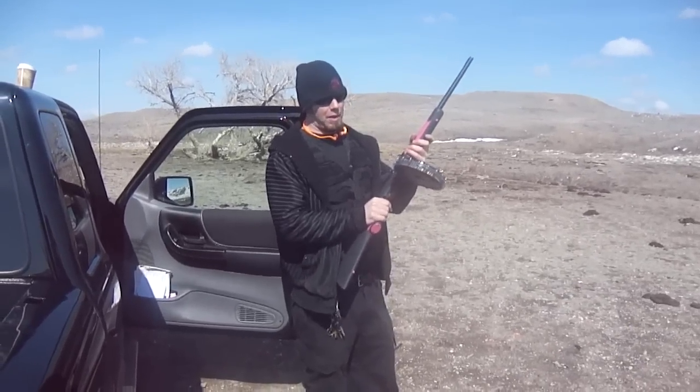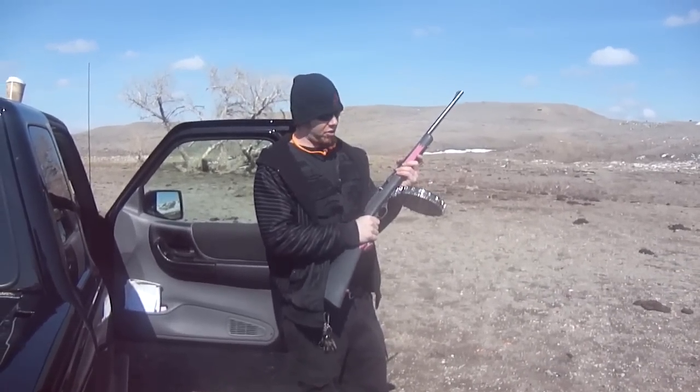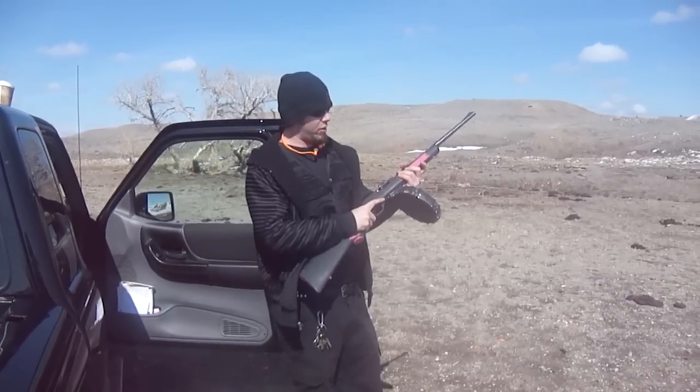Alright, Marlin 70 round drum by ProMag. This time we've got a Remington Golden Bullet 36 grain hollow points.